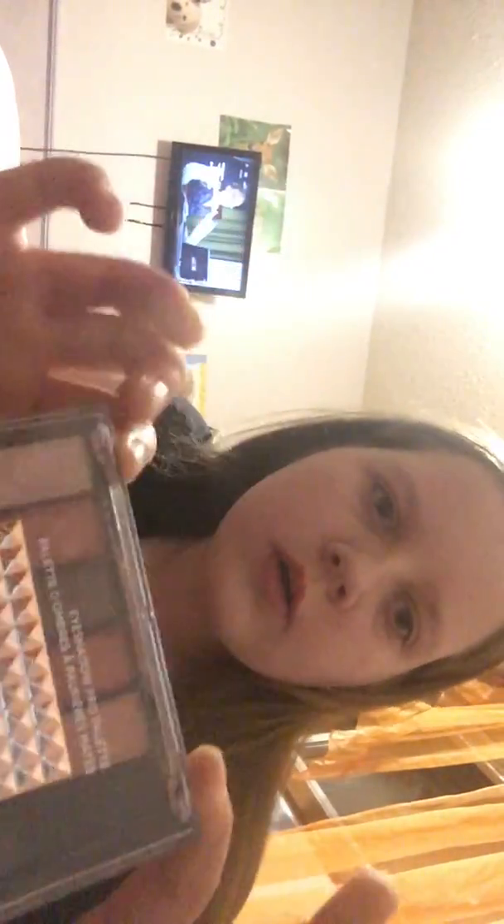Next I'll do eyeshadow. Basically you don't want a super bright color, you just kind of want to match your skin. I have this little palette here — I usually like using the elf one but I don't have great brushes so I just use the one that comes with it. I like using the elf one and I'll point to which one it is because it matches my skin a little.